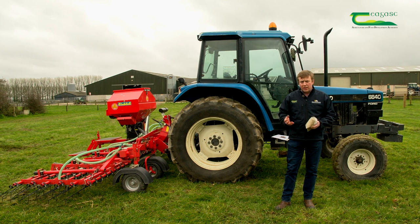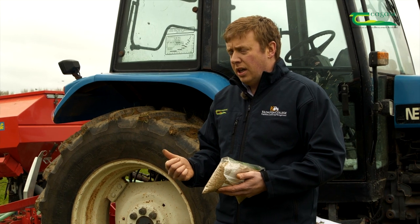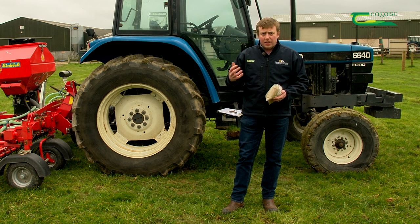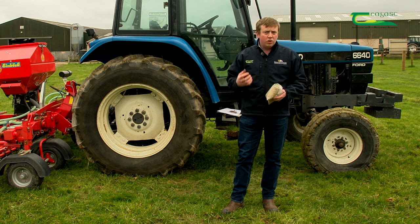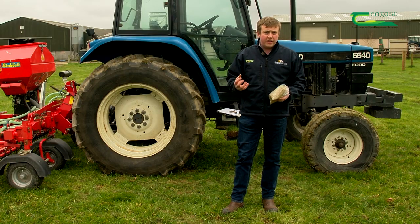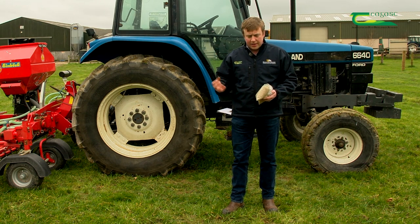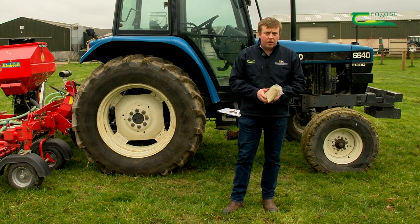There are a number of things to consider when reseeding. The method of reseeding is very important, as are the nutrient requirements of the seed. On an intensive farming system we want rye grass, which is very productive and good at taking up nutrients. If we use fertilizers it's going to be sustainable and use all of that fertilizer, whereas weed grasses don't utilize fertilizer fully, making the system less sustainable.